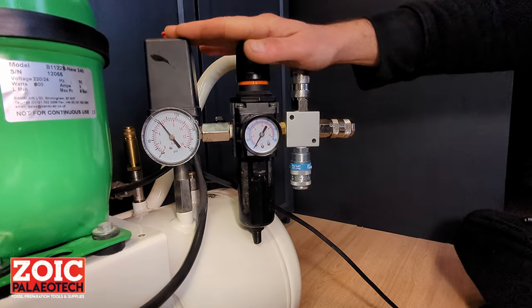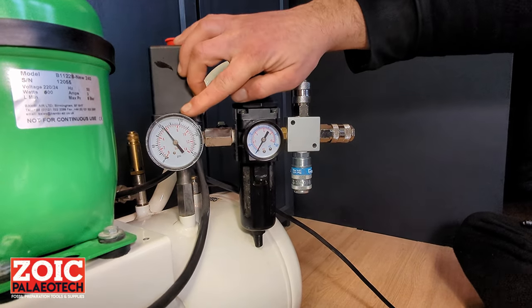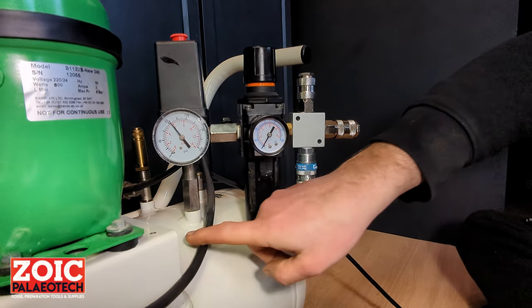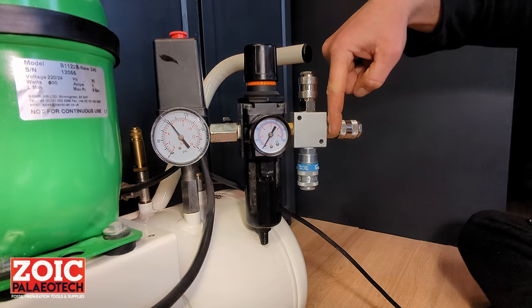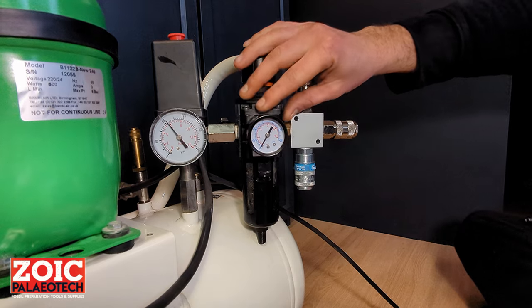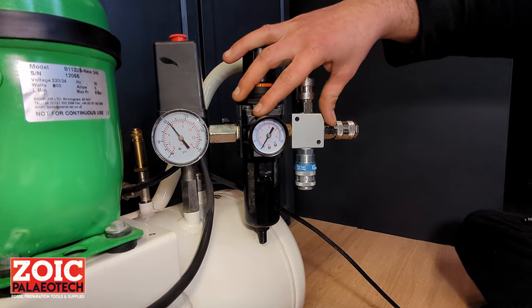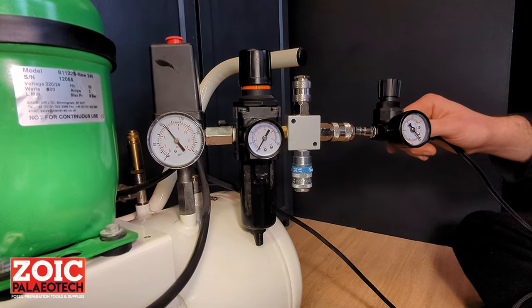On your compressor, you will most likely have two pressure dials. The larger one shows you how much pressure you have inside the tank. The smaller one gives you the outlet pressure in your line. Before plugging in your tool, it would be best to make sure that you have no line pressure, as it will make it easier to slide in the male connector.